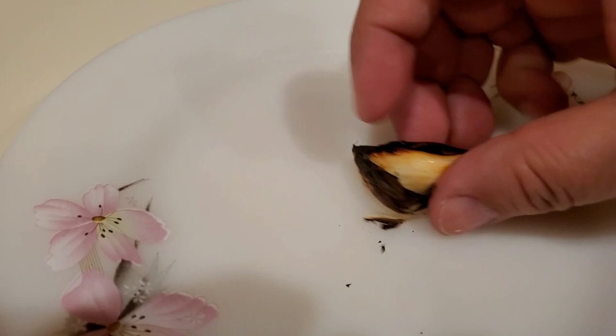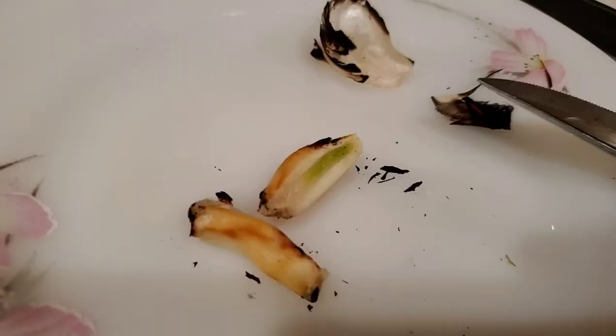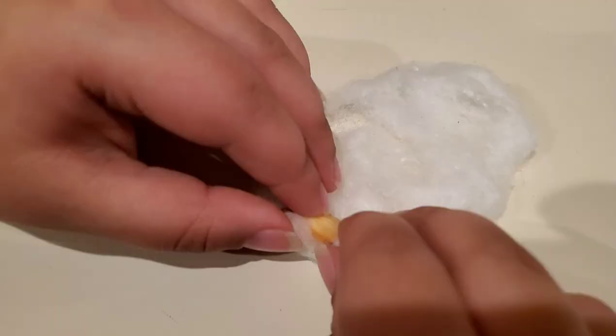Now we're going to roll it on the piece of cotton ball. I cut it in half, and we're going to put it in here. It's greenish on the inside. On the sheet, and we're going to roll it on the cotton ball sheet. That's about enough. Now we're going to cut the rest — we don't need it because it's going to get bulky.